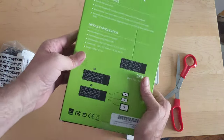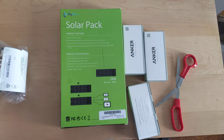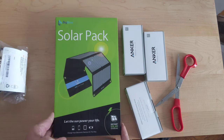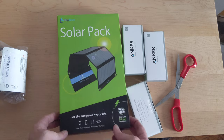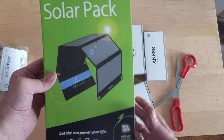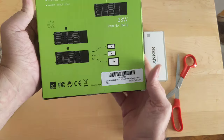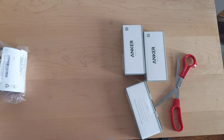So a solar pack, so I can charge batteries and other things when I'm hiking. I can attach this to my backpack. It's a little bit heavier than I thought, but it looks like it's pretty big, so hopefully that will work.